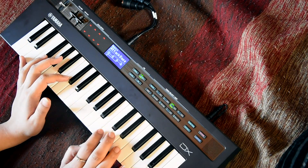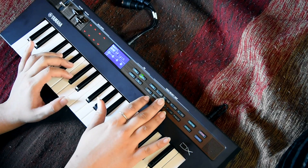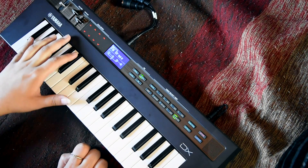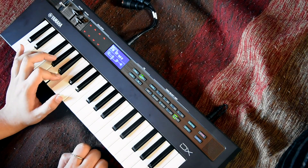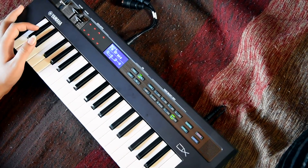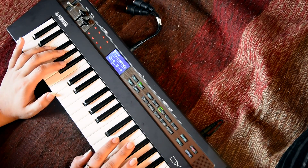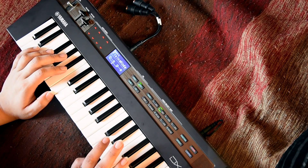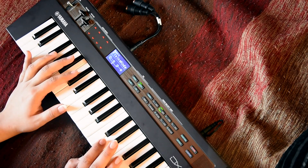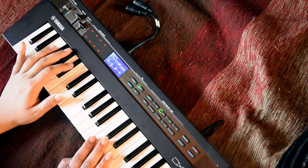The DX7 is essentially an FM synthesizer. You have banks of sounds, you can create your own and store them as presets, and you can program it. This is just an unboxing and I'm doing everything blindly. I need to practice a bit too because I'm rusty — I haven't actually played properly for many years. The keys are small but they are sturdy.